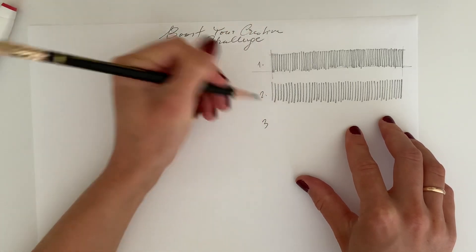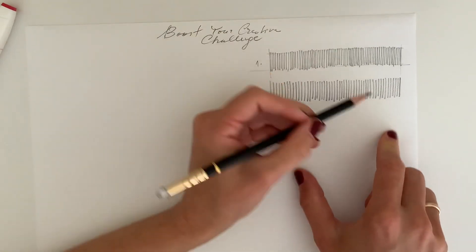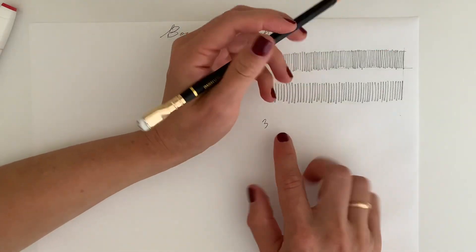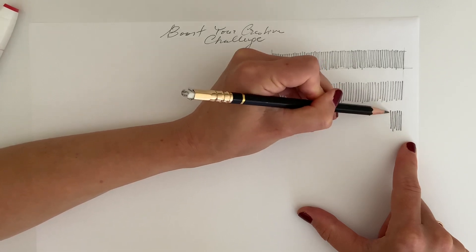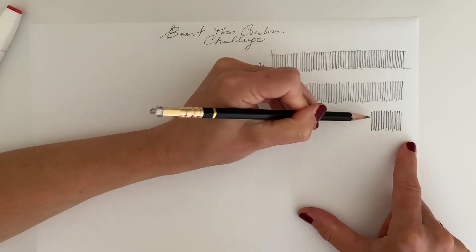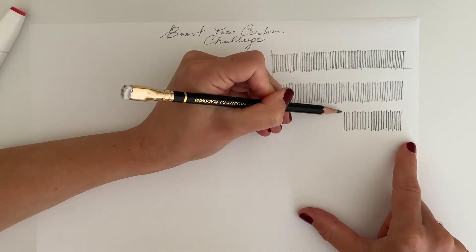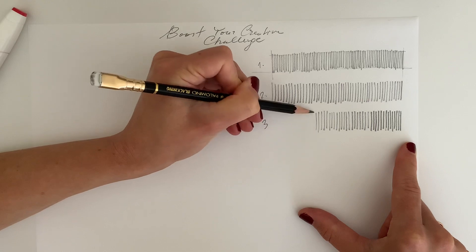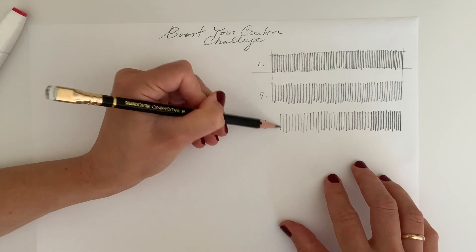The third variation will be a little tricky. We'll do the same sequence but now apply more pressure to the right and make the lines lighter to the left. We keep the same spacing in between — here I apply more pressure and gradually let the pressure off. A little bit lighter, and a little bit lighter again. Now we have a nice little gradient.